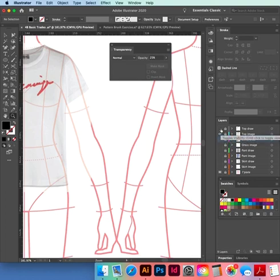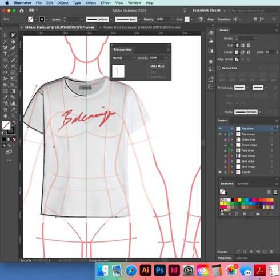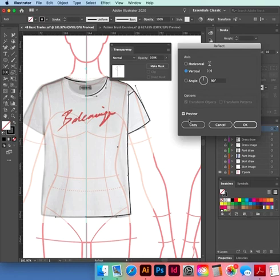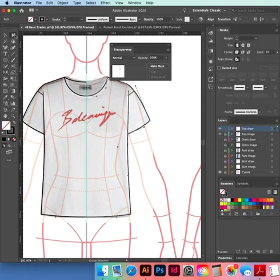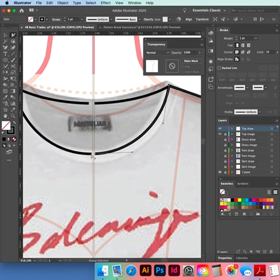Template: top image, top drawing. Unlock the top drawing, select the top drawing layer. We have our top — need to copy reflect it, so select all of it. O, Alt-click on the ruler, Vertical, Copy. I missed the back neck — select back neck, O, Option-click on the ruler, Copy.